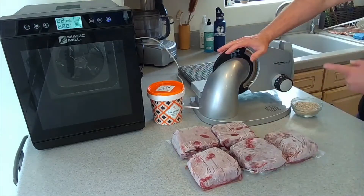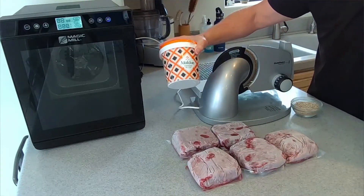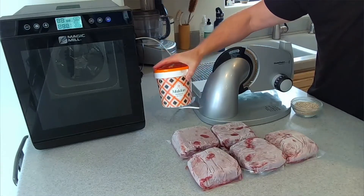Really simple to make this. All you need is ground beef, a Chef's Choice slicer, a Magic Mill dehydrator, and the salt we're going to use today — this Malden smoked salt.